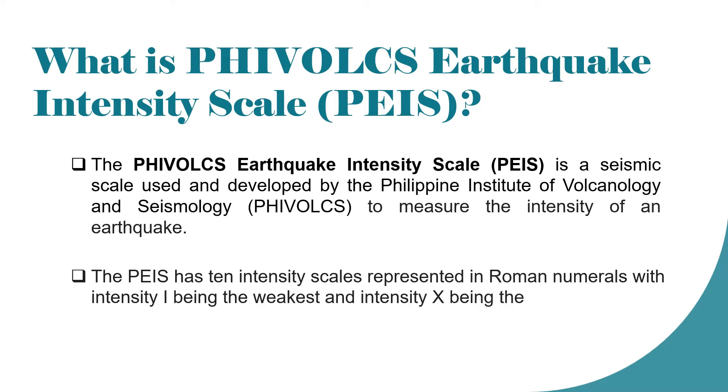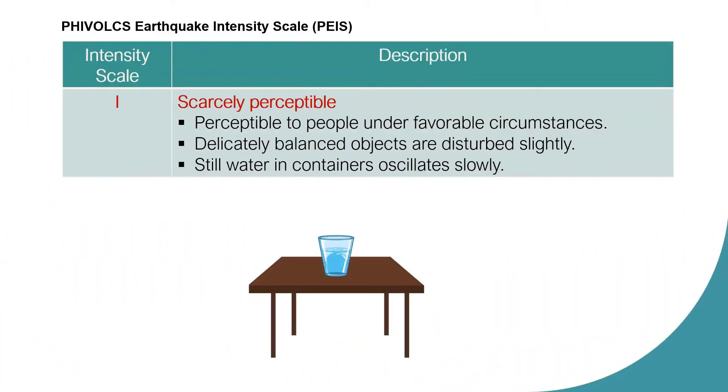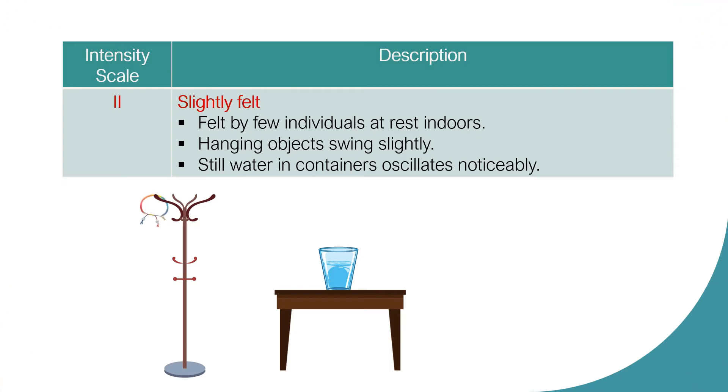The PHIVOLCS Intensity Scale are as follows. Intensity Scale 1: Scarcely Perceptible. Perceptible to people under favorable circumstances. Delicately balanced objects are disturbed slightly. Still water in containers oscillates or moves slowly.